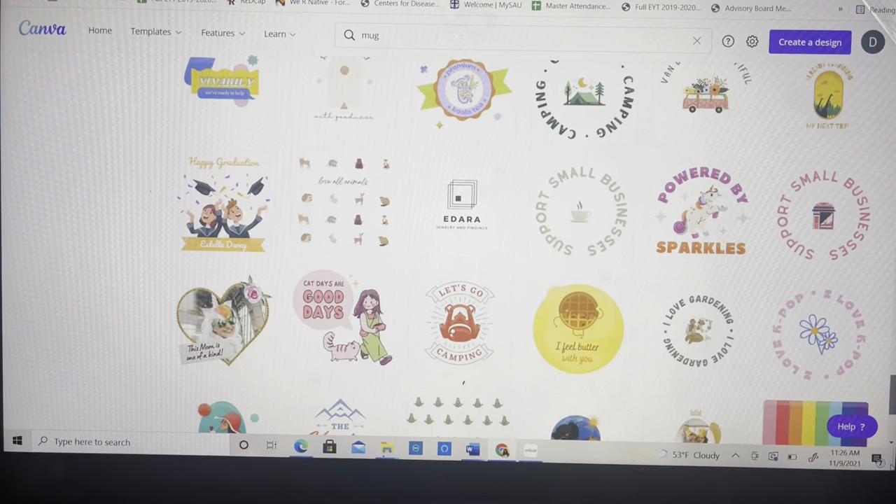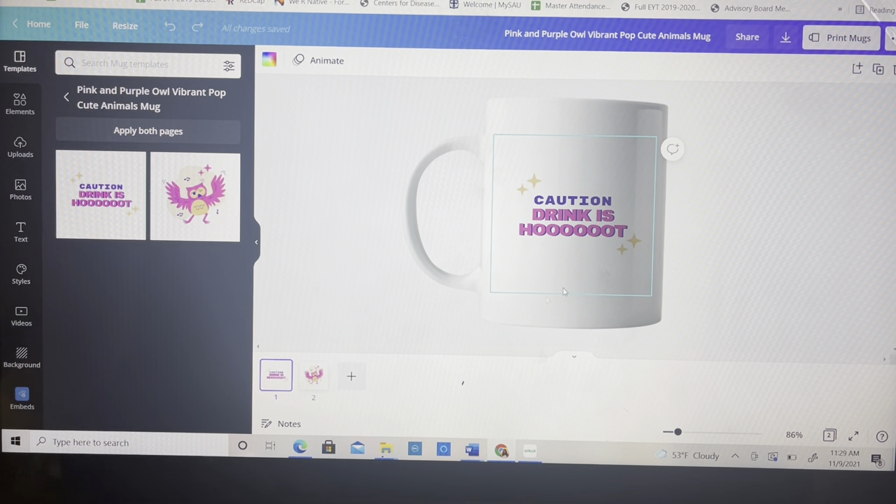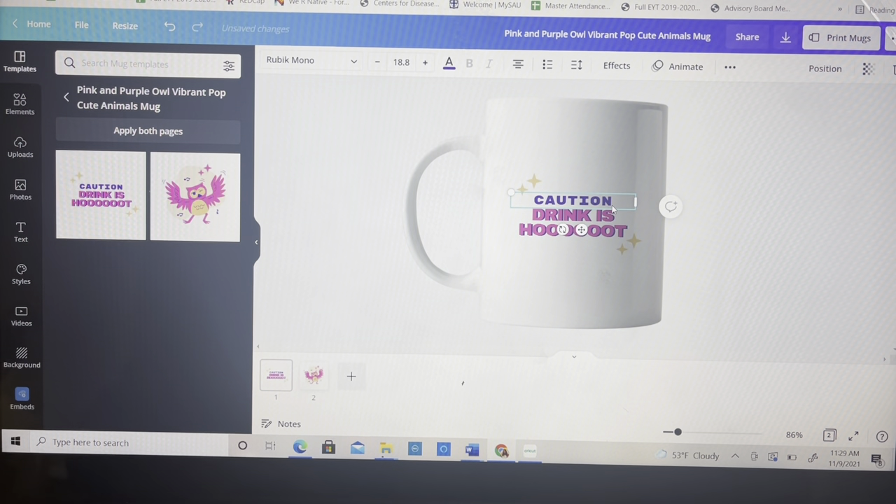After going through the templates I went ahead and used this cup. As you can see, they bring the mug on here for you — it shows what the front is looking like and what the back one is looking like. I loved that island design so I made sure I was going to keep that.